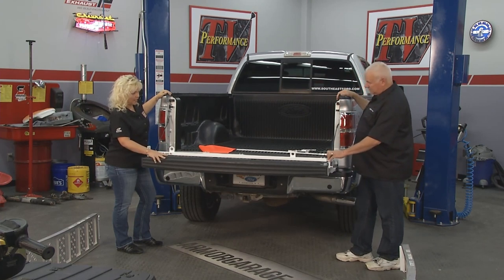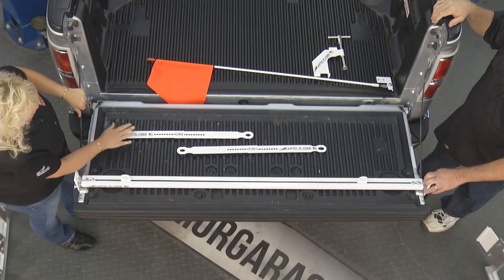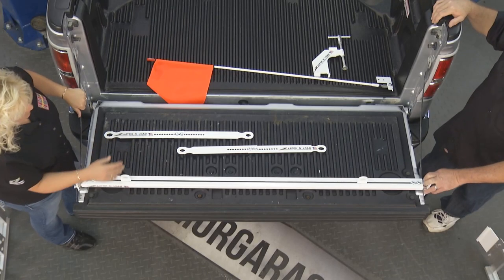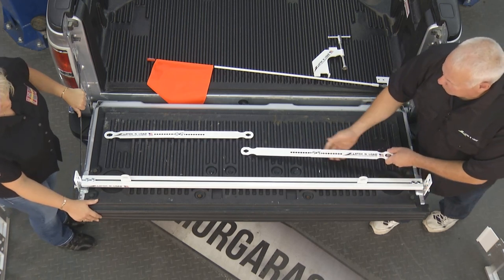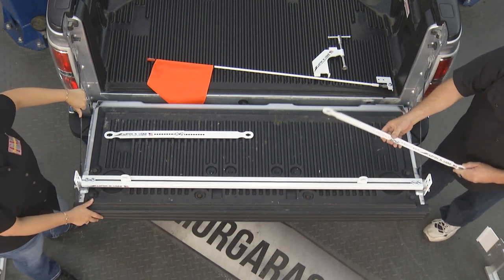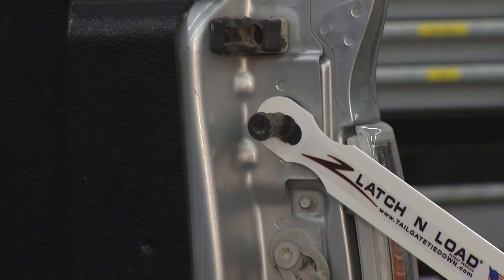We know that tailgates don't always hold themselves very well. As a matter of fact, I've seen people riding on the back that can fall — these things aren't that strong. But you've taken care of that. Yes, we've actually added another accessory called a strap support. It will latch on the truck and the tool, and it takes the load off the straps.